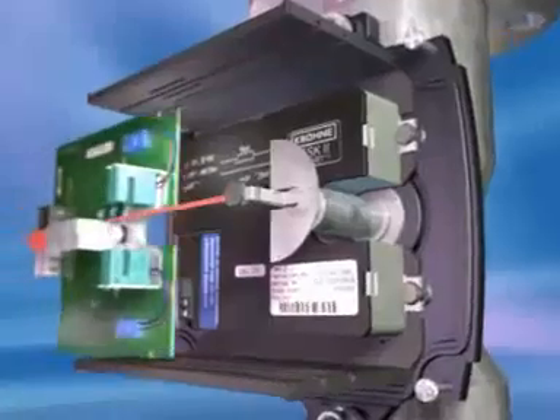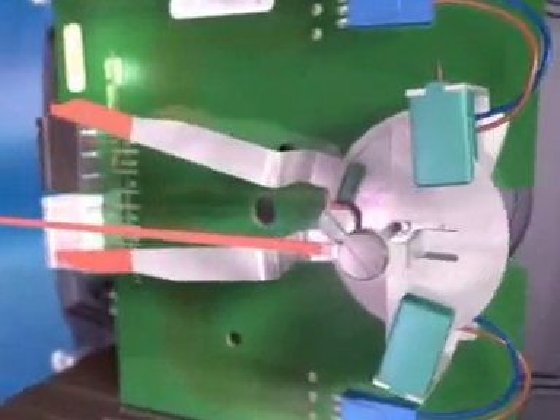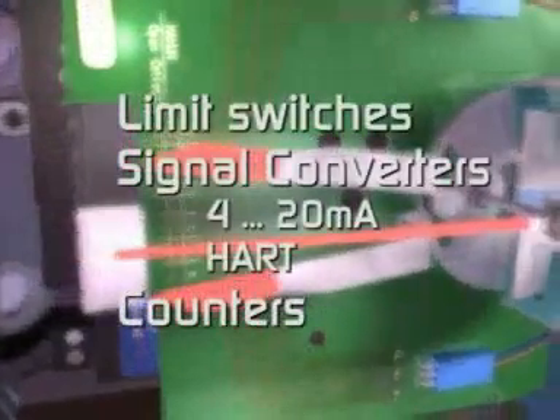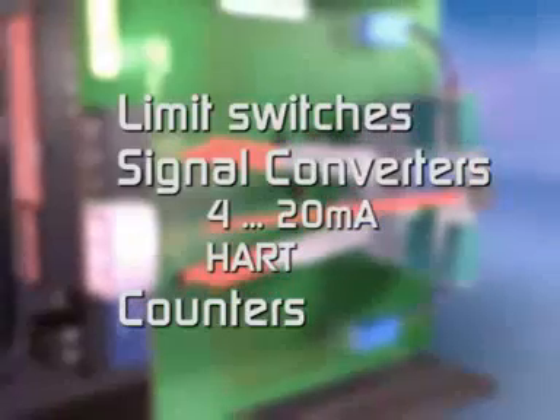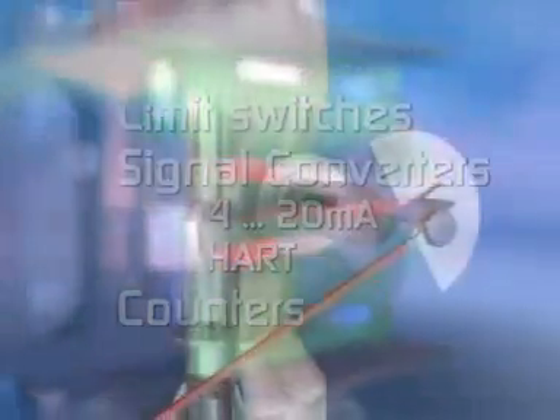Krona customers are able to extend the functionality of their variable area flow meter by simply adding one or more modules — limit switches, signal converters with analog and digital output, counters — all fitted on site without turning down the process, in minutes.